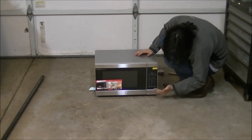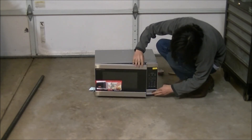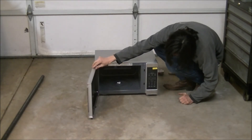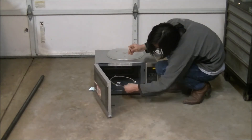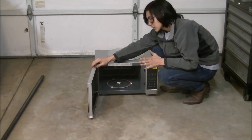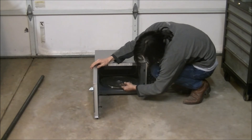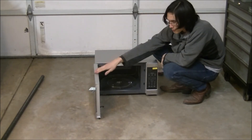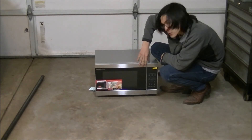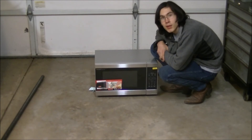We have a nice button layout on the front with different settings. If we push the button to open it, we get a nice clean inside. I'm going to take the carousel and set it inside the microwave, then take the glass plate and set it right on top. Now that the microwave is assembled, we can close it and we're ready to cook something. To power this microwave on, you're going to have to plug it in — it uses a standard home outlet.